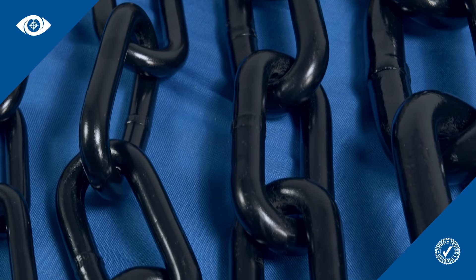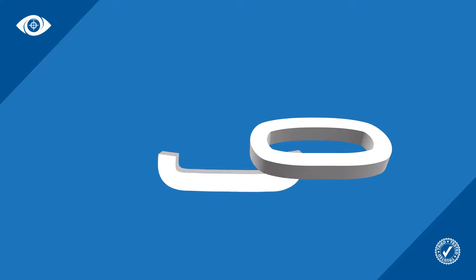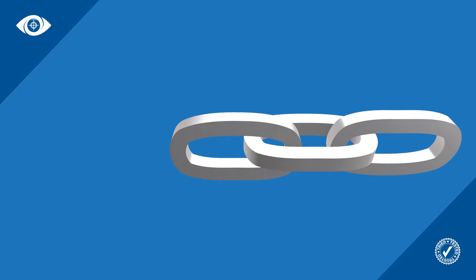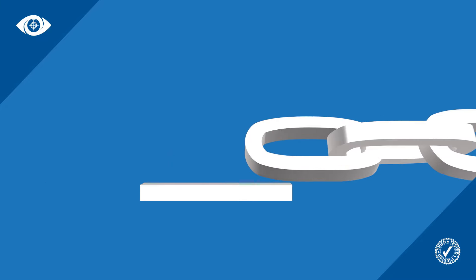Security chain size descriptions can be confusing. This simple guide will show you all you need to know. Chains are manufactured from individual links. The wire of each link is formed into a loop and the two ends are then welded together to form a closed loop. The links are made from steel wire which can be up to 25 millimetres in diameter.